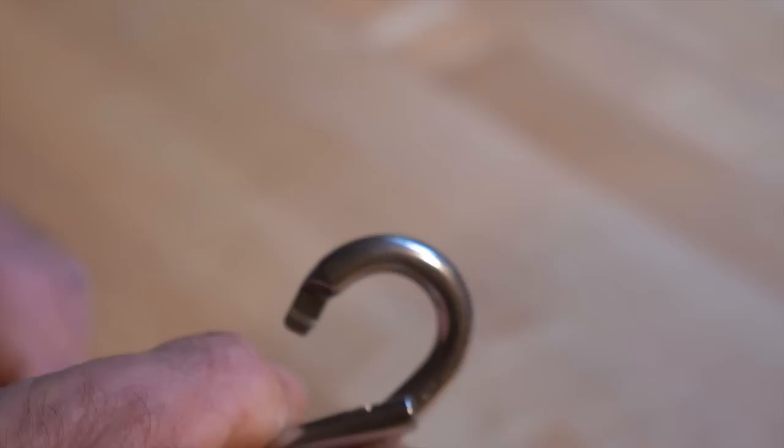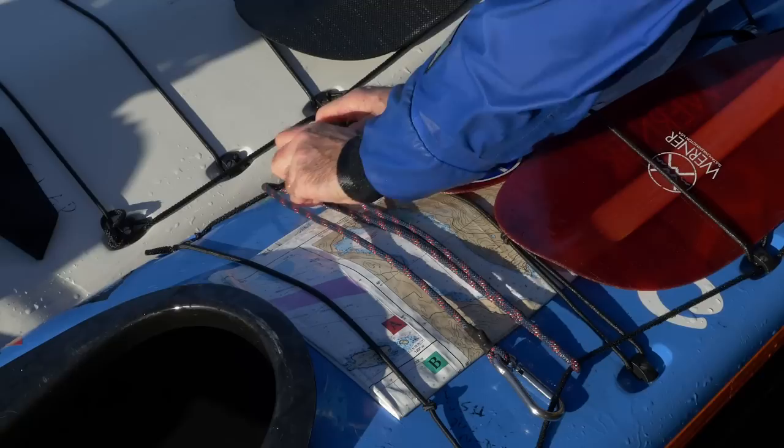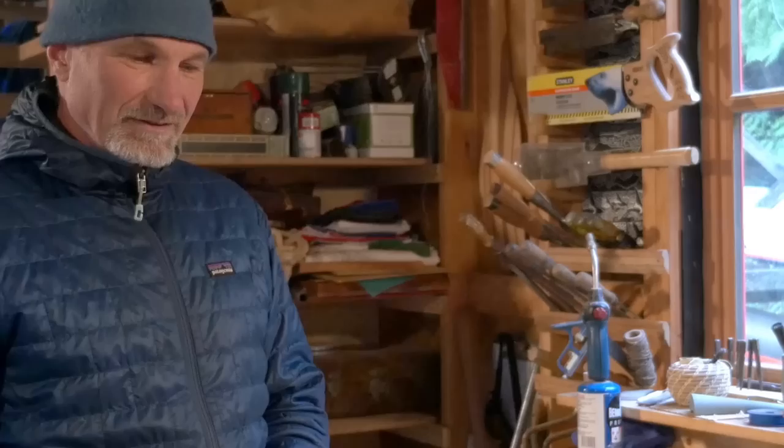To get the measurement of your line for your boat, slide the line underneath each one of the deck lines on both sides of the boat in front of the cockpit. Bring each side of the line back across the boat to the other side and leave about two inches on each side for the hog ringing of the carabiner. I'm going to measure out about four feet of line for my boat and then cut it.